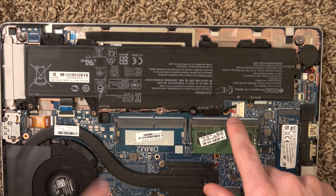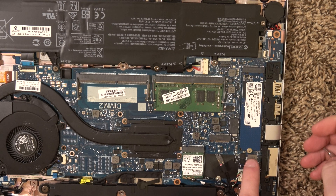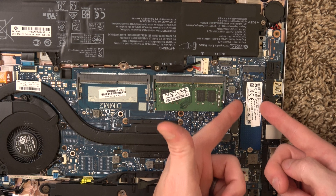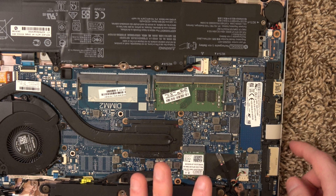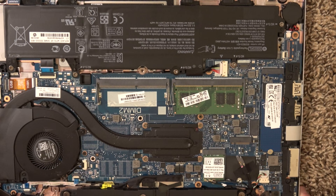Then screw all four screws back in, plug it back in, and you should be good to go. If you were changing the hard drive, you have one Phillips head screw right here — you would lift out that solid state drive, put a new one in, and screw it back down. Pretty straightforward, but we're not doing that.